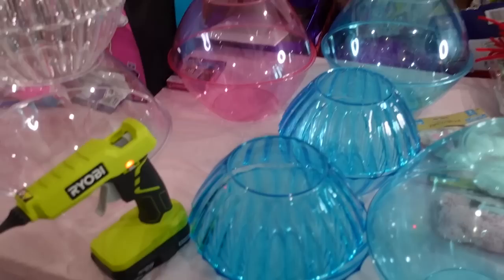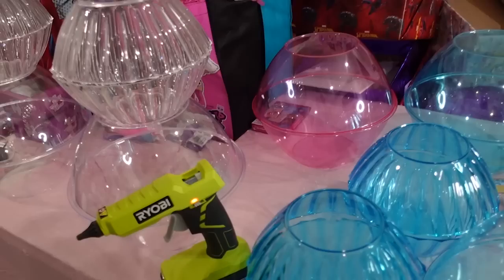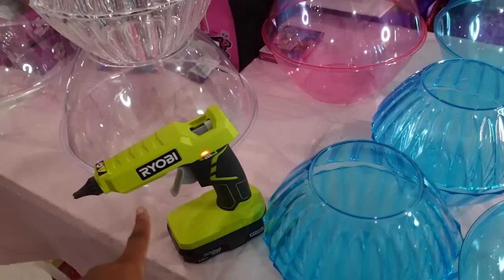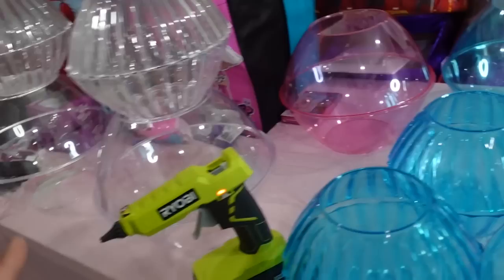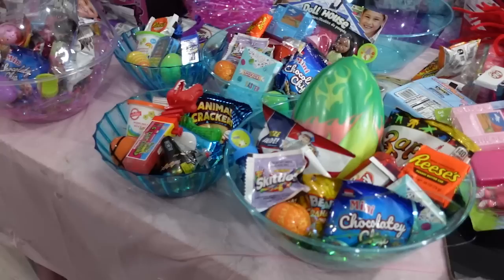Keep up with your glue gun if you get one — it's a necessity. If you don't have a portable one, just plug it in and stay close to the outlet. Other than that, this is all going to take besides the bowls: some shreds, some treats, some eggs, and stuff like that. Let's get it started!